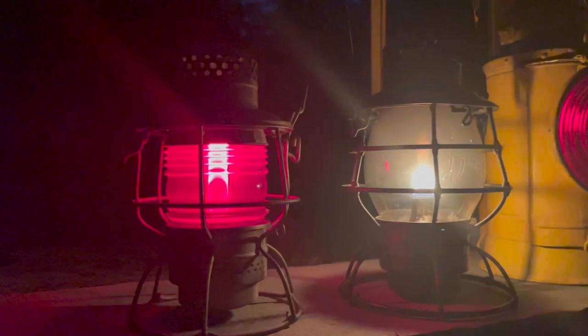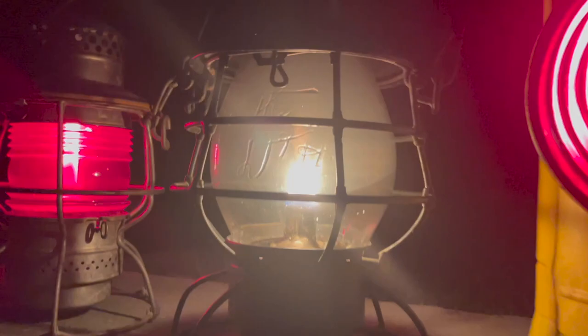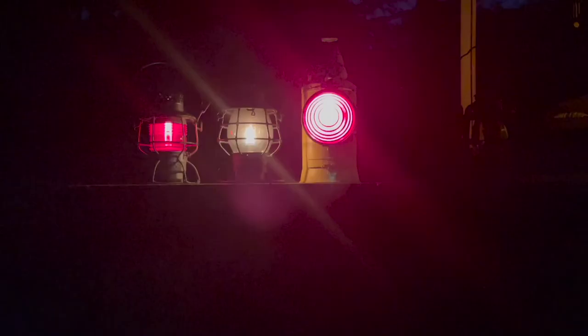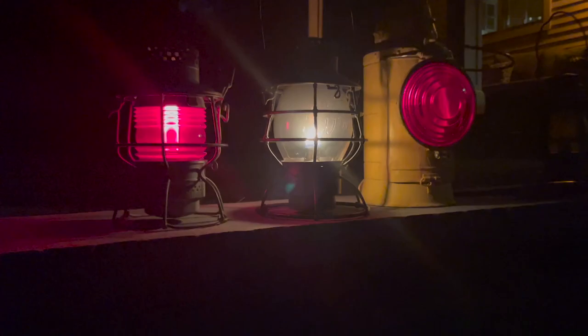Let's see what these lanterns look like at night — I'm sure that would look really cool. We got the nickel plate at night — she looks lovely, nice slow burn. And we got the D&H — very poppy flame, a little bit of a foggy globe but still looks really cool. And then the Pennsylvania caboose lantern. Wow, has it been awesome lighting these things up or what? They look so cool especially at night. That's that folks — I hope you enjoyed today's video. It's been awesome lighting these things up and bringing these pieces of railroad history back to life.